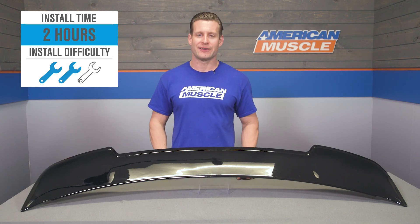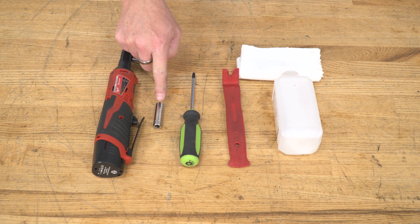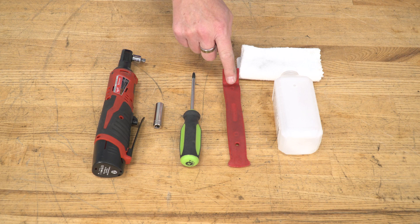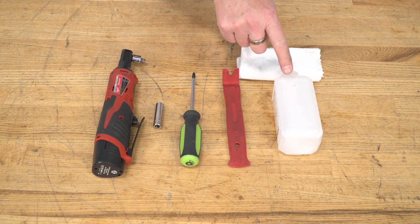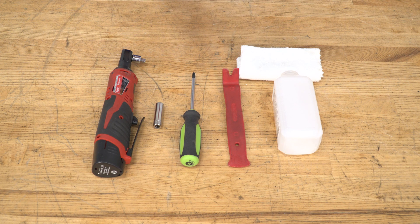The tools you'll need for this project are a ratchet, a 10 millimeter socket, a magnetic Phillips head screwdriver, a trim removal tool, and possibly some rubbing alcohol and a clean cloth — or you can use the supplied alcohol pads in the kit.